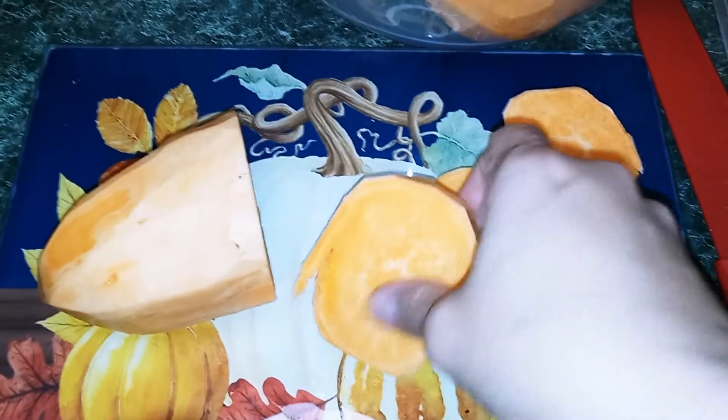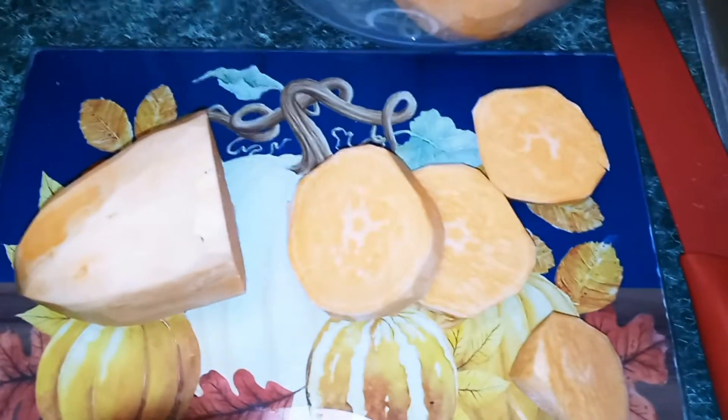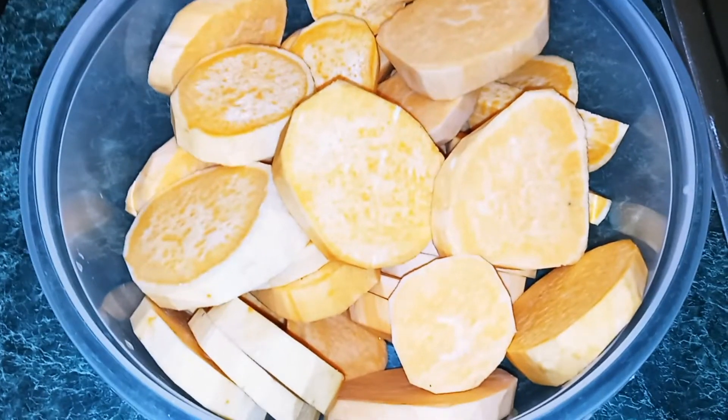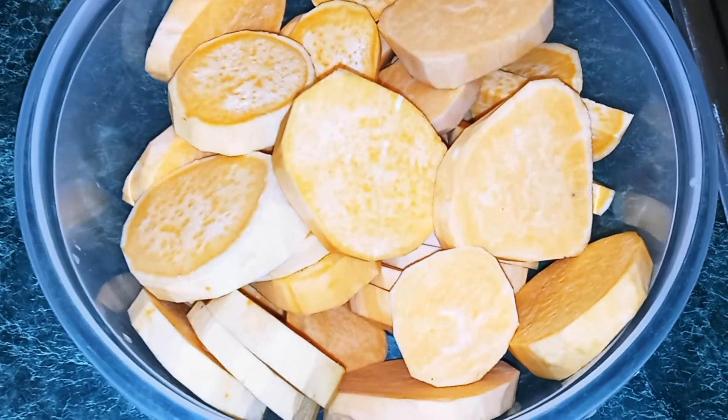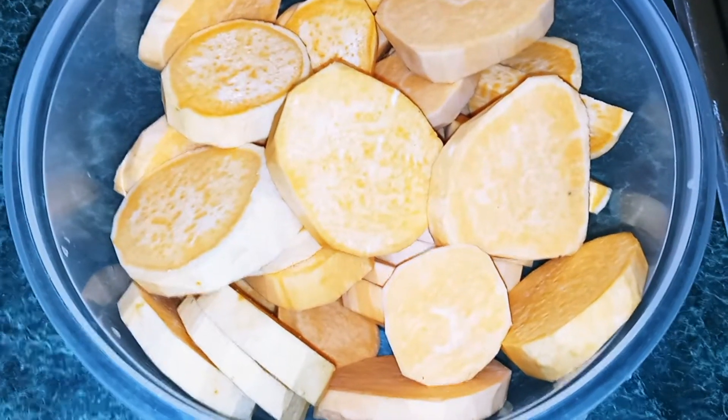Once you start to cut your sweet potatoes, they should be about that thick. Once all your sweet potatoes are cut, we're going to move to the stove. You should have a nice-sized pot, and we're going to go ahead and make our sauce.